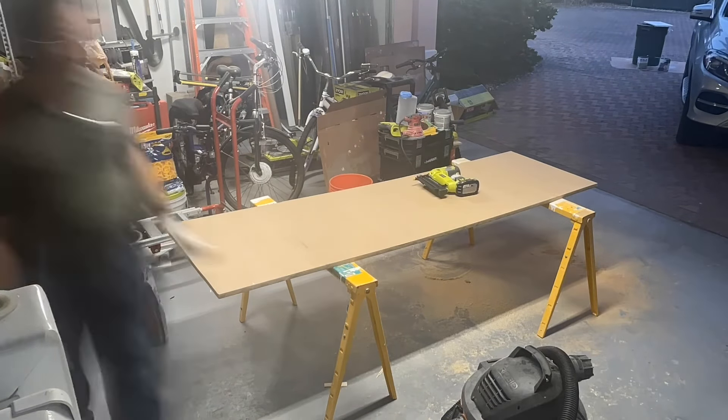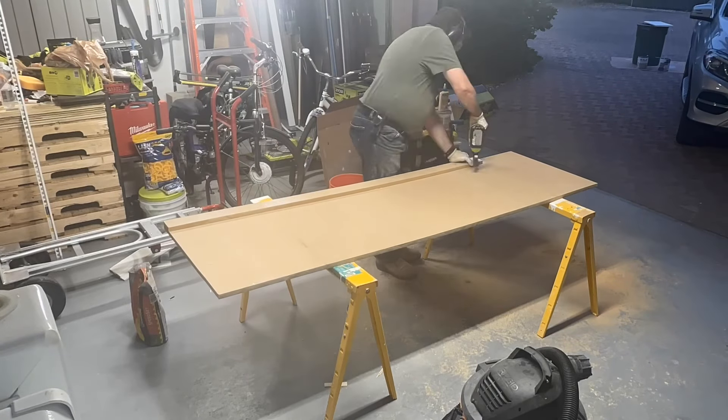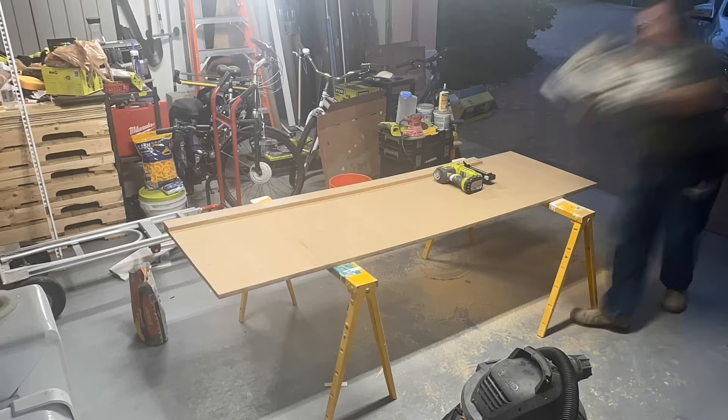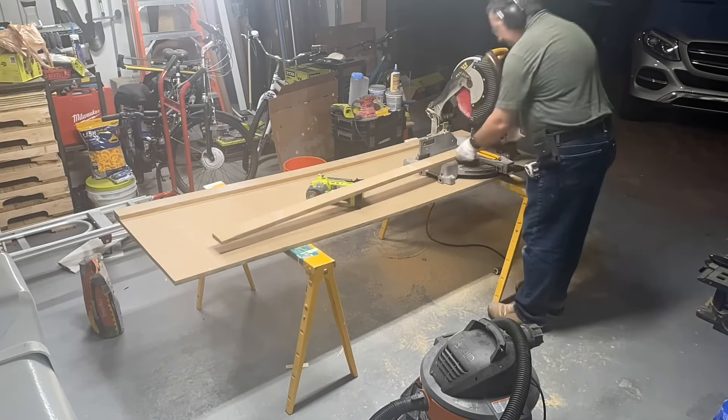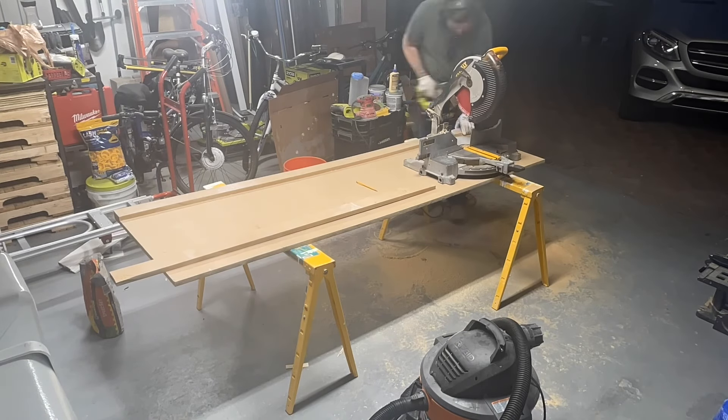Usually I'll use a stapler to put the buildup strips on, but all I had was a pinner, so I glued it and pinned it and it worked out just fine. You're not used to seeing me with a corded chop saw, but that's what I had at the time.